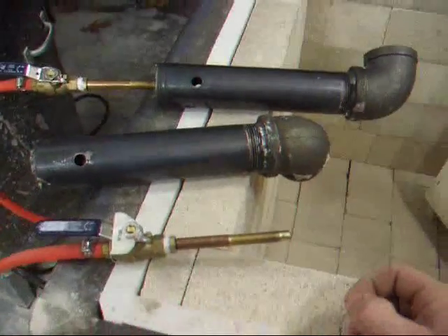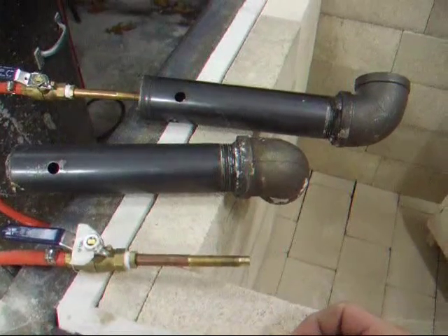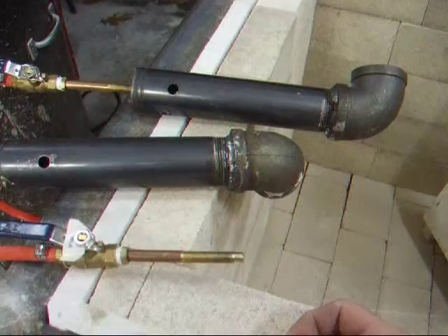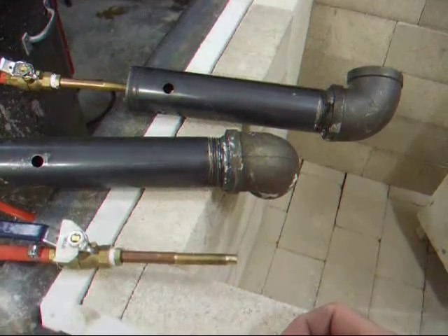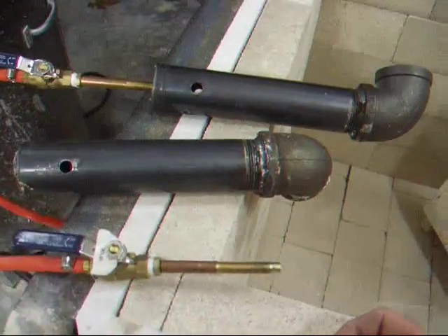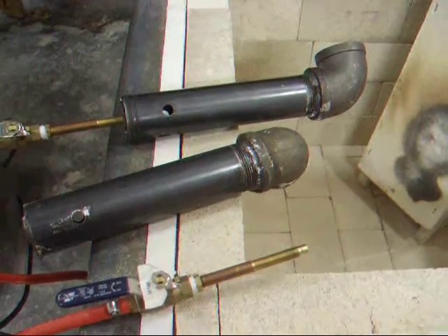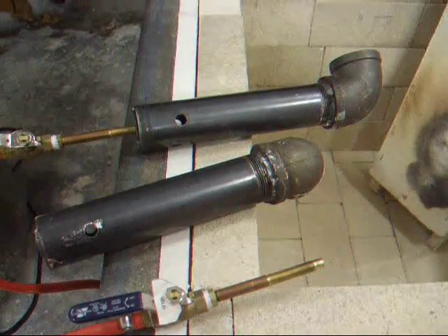These burners are going to burn pretty well with a size 54 drill bit orifice, but they burn a little lean actually. So I don't have a number 52 drill, but I do have a 1/16-inch drill which is very close to a 52. I also have number 50 drill bits, but I think those are going to be too big and will burn rich and cause that yellow flame again. Both burners are currently set up with number 54 drill bit jets. I'm going to re-drill one with a 1/16-inch and set them both up and see how they burn.